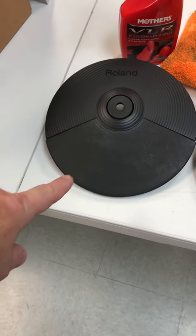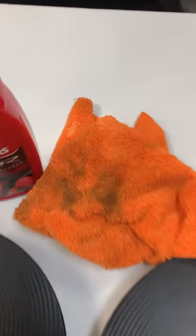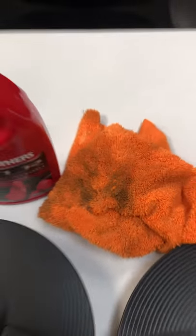All you do is spray it on, and I did this cymbal, you can see the difference. Just spray it on, use a microfiber cloth — that's all the dirt that came off it.